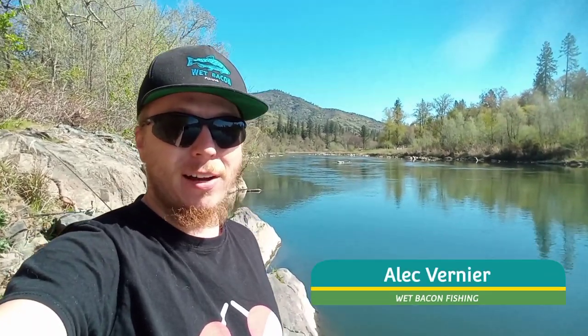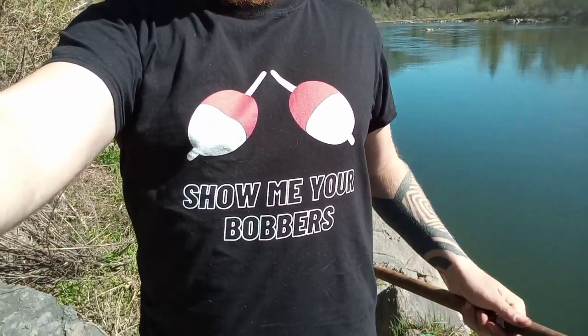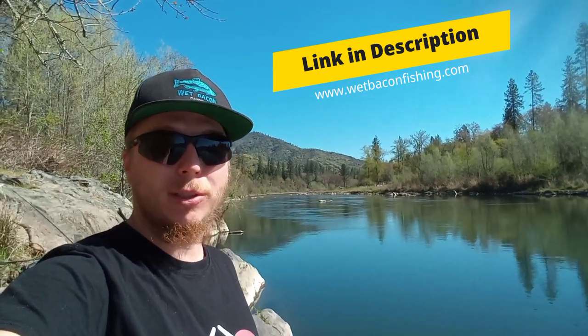How's it going viewers, Al from Wet Bacon Fishing here. We're out here trying for some steelhead, rocking our new merch — 'Show Me Your Bobber' shirt. Got a couple other new shirts online as well, be sure to check out wetbaconfishing.com if you guys haven't yet. Also be sure to click that subscribe button.